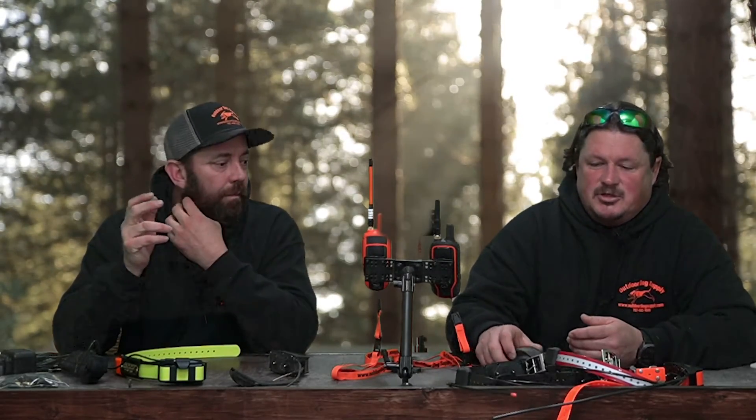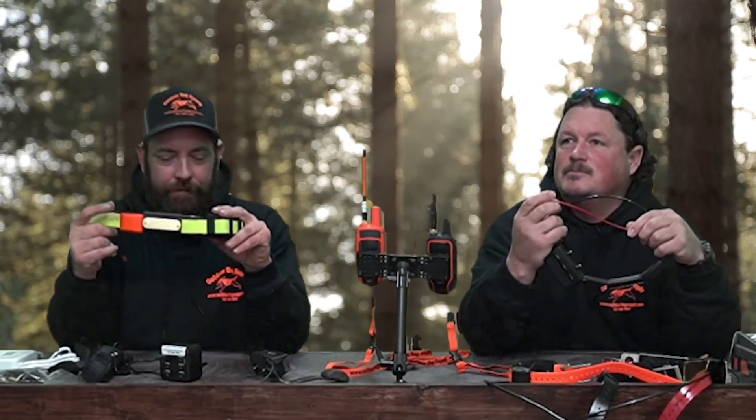We do trade-ins — we take broken collars in on trade for new ones for any of our customers. You also have the option where we match what Garmin does and refurbish them, and typically you can have your collars back in just a couple of days. As far as cost, it's normally only about $30 more to trade up to new than to get a refurbished price from Garmin at that time, and you get a full one-year warranty versus the 90-day warranty you get with a factory refurbishment.